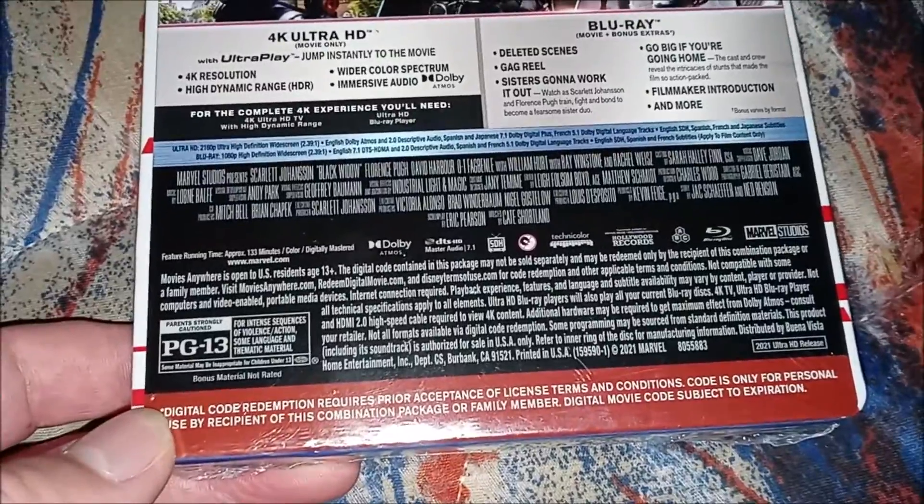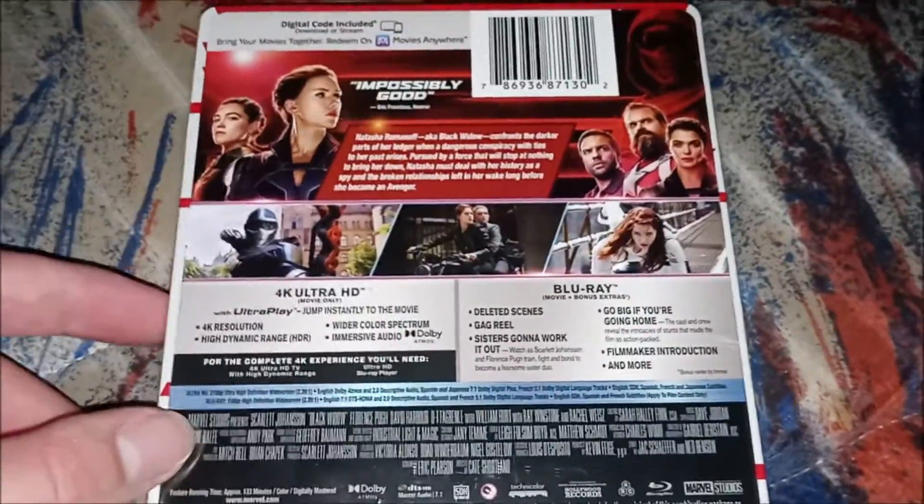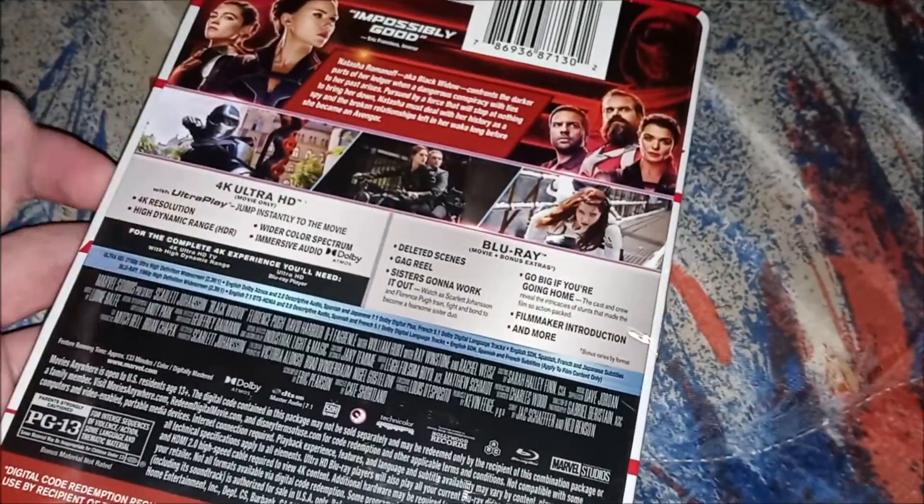There's the 2021 release. We're going to get the Eternals in November. Shang-Chi: Legend of the Ten Rings came out in September.